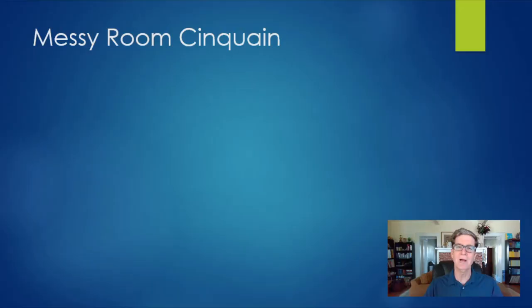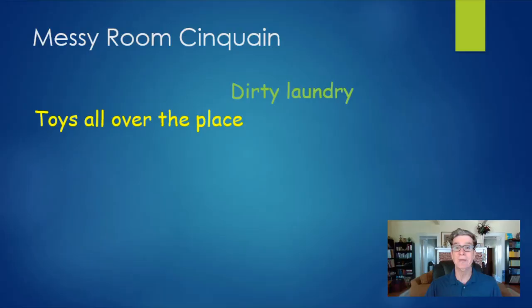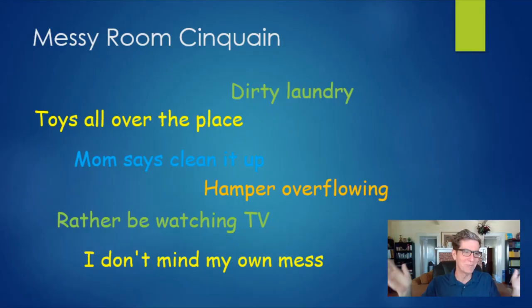I've got another example cinquain here. I decided I was going to write a cinquain about my messy bedroom. Once I've picked the idea, the next step is to brainstorm. I thought about a whole bunch of things related to my messy bedroom — for example, that there's dirty laundry, toys everywhere all over the place, my mom says 'clean it up,' the hamper is overflowing. And the funny thing is I don't want to clean my room — I'd rather be watching TV. Most people don't seem to mind their own mess. I kind of like it like this — I know where everything is.